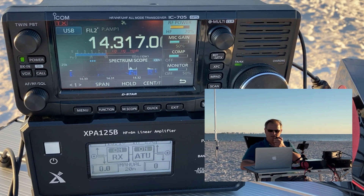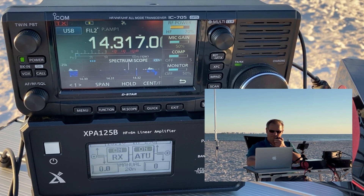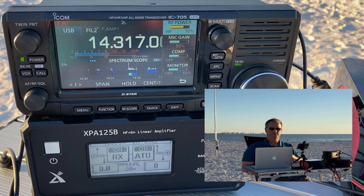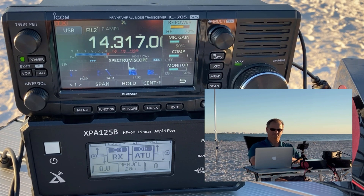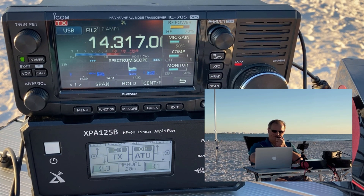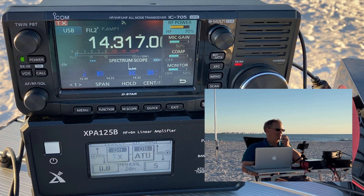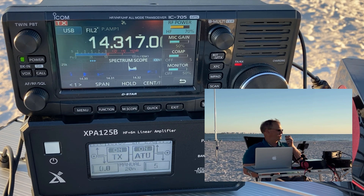Kilo India 5 Golf November Hotel — roger, you're about a 5 and 4 in deep south Texas. Thanks for the 5-4 in Texas, you're 5-9 in Tampa Bay, Florida. QSL. Thanks for activating the park today. Thanks for being there, friend. 73. CQ POTA, CQ POTA, this is Kilo Delta 4 Bravo Mike Golf calling CQ from K1880, QRZ.